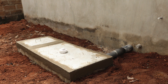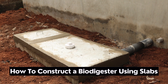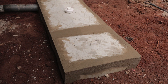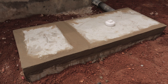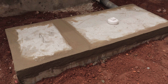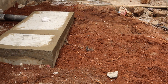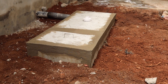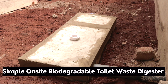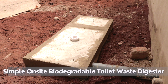In this video we are going to show you how to construct a sample onsite biodegradable toilet waste biodigester. These biodigesters are used as a biodegradable means of disposing of human waste, which is in sharp contrast to a septic tank or a cesspit tank. The digesters are also not the same ones that produce gas or biogas as an output.